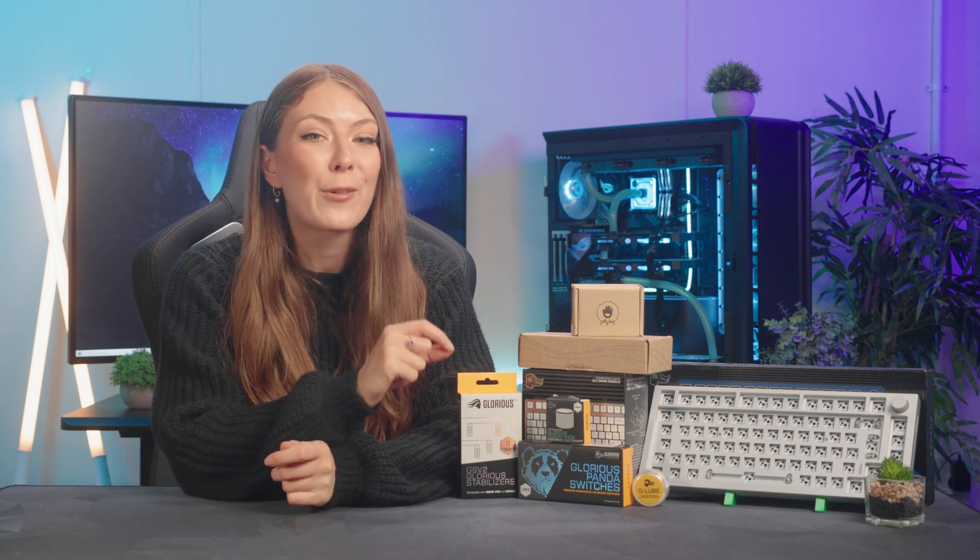Hello Overclockers! Barebones keyboards and custom keyboards used to be pretty daunting, with the challenge of soldering complicated builds and even sourcing the components themselves. However, nowadays you can easily buy a custom keyboard kit and start building your own keyboard. In this Overclockers Academy video, I'm going to focus on showing you how to build the Glorious GMMK Pro.